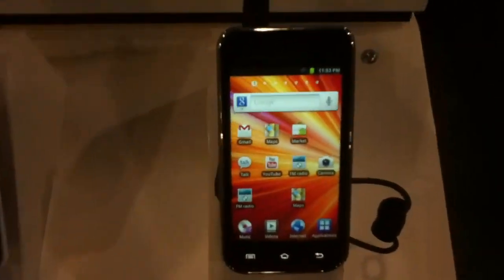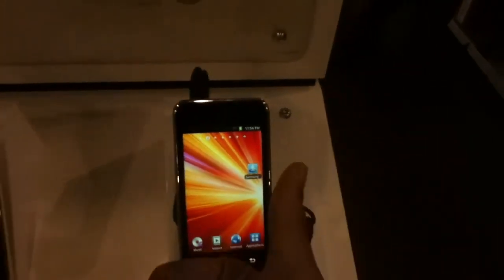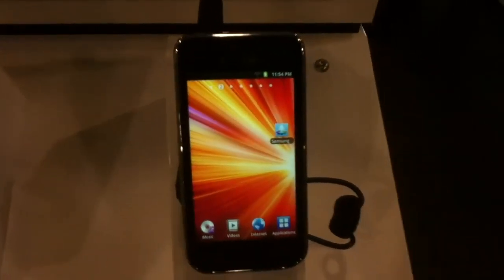That's pretty much what it is with the Samsung Galaxy Player 4.0. Go ahead and hit the thumbs up, subscribe, and thanks for watching guys. Peace.